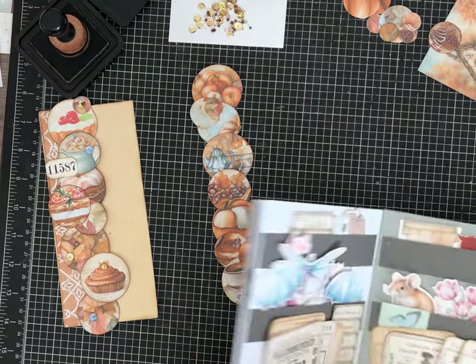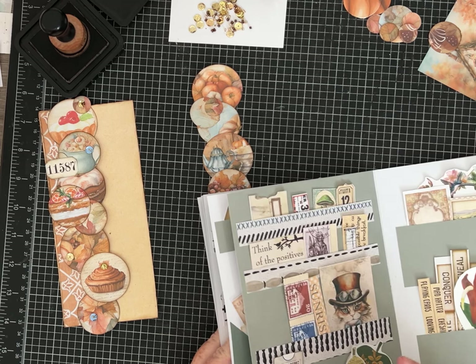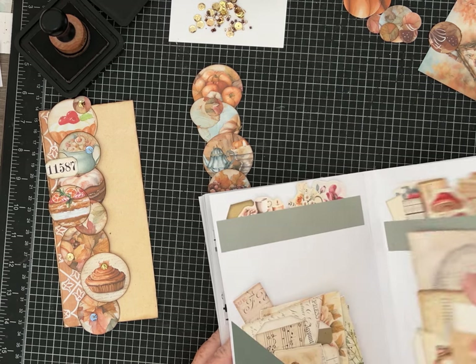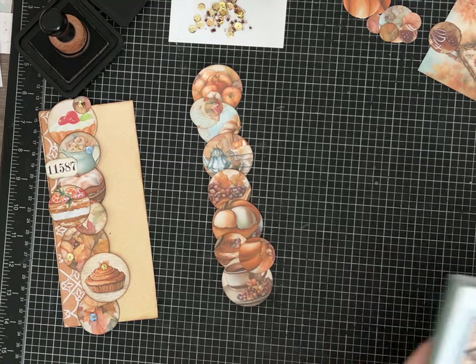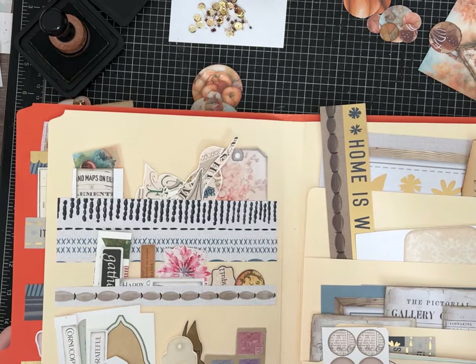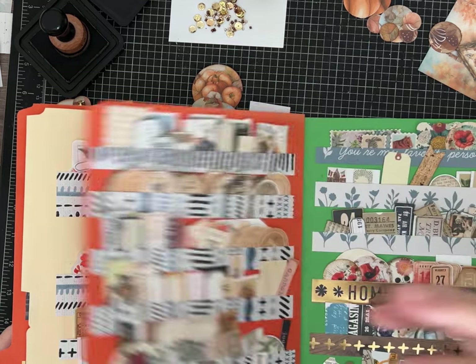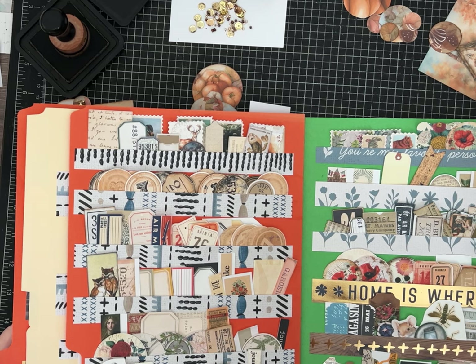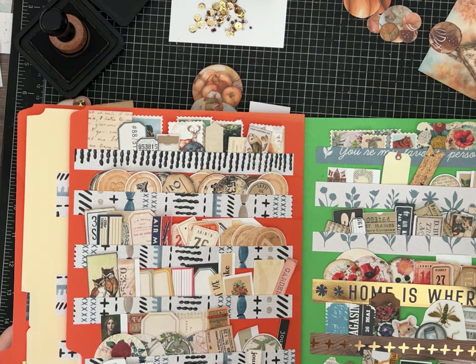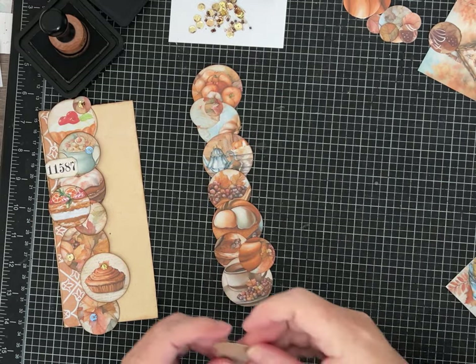Let me pull out my little ephemera book. If you guys watched my video on how to make one of these, I will tell you I have discovered as I'm using it that I actually like the smaller size on my desk. This one seems to take up so much more space on my workspace and it's a little harder for me. This one covers up what I'm looking at a little more than I would always like.